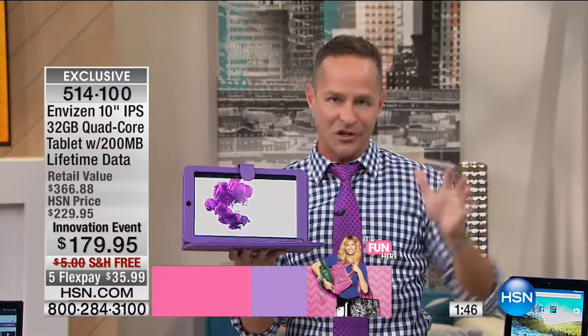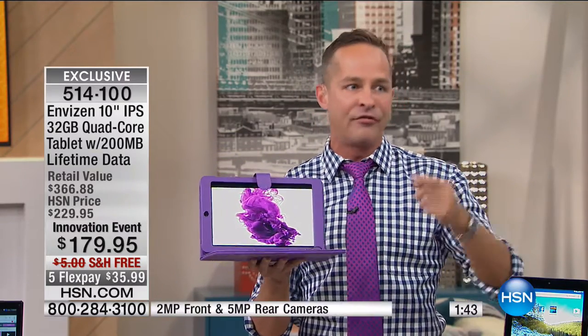Let's go through a feature page. Front and rear-facing cameras, for example. When you think about features on a tablet, there's nothing left out. 10.1 inch high-definition in-plane switching display. We're including the case and keyboard — I spent $100 just for my case and keyboard for my 10-inch tablet. T-Mobile data for life — 200 megabytes every single month forever. Quad-core processor — four brains, four engines under the hood. 32 gigabytes of memory, the most we've ever done on any 10-inch tablet at HSN. Full gigabyte of RAM, awesome for multitasking — I had almost 20 things moving at the same time.